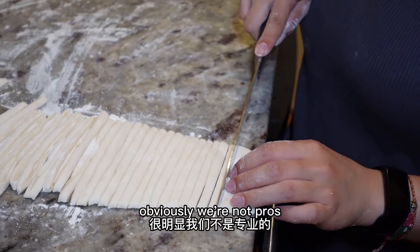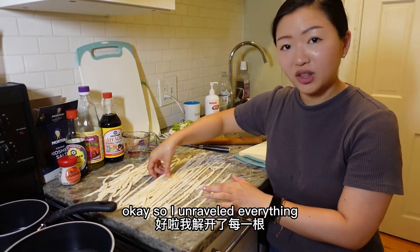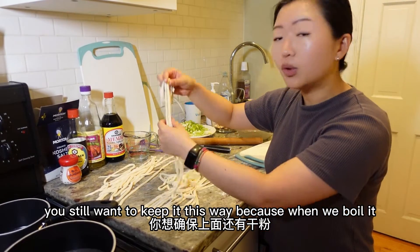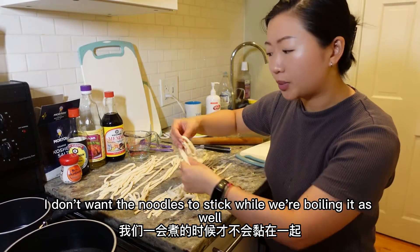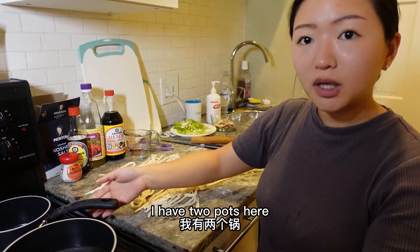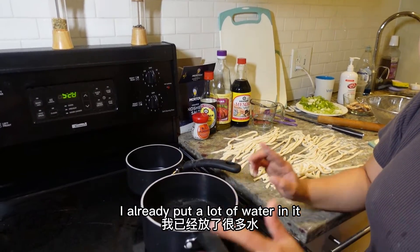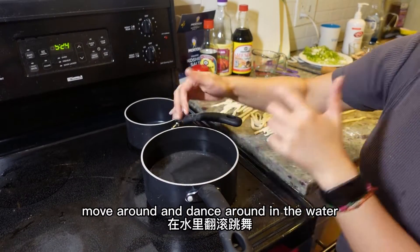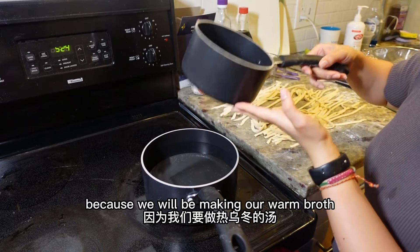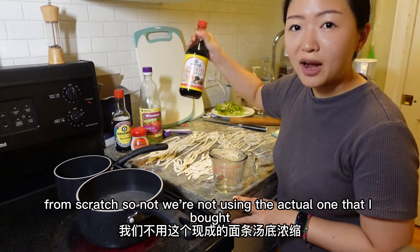Pro udon masters make very evenly cut udon, but obviously we're not pros, so just do your best and have fun. I've unraveled everything and there's still a lot of flour — keep it that way because when we boil it, we don't want the noodles sticking together either. Now we'll do simultaneous work. I have two pots: the bigger pot for boiling the noodles with lots of water so they can move around freely, and the smaller pot for making the warm broth.